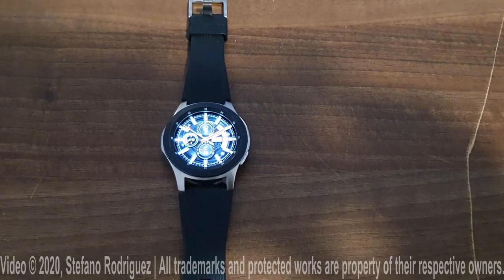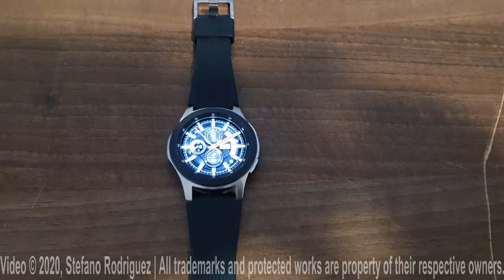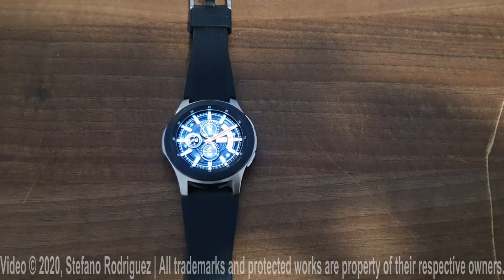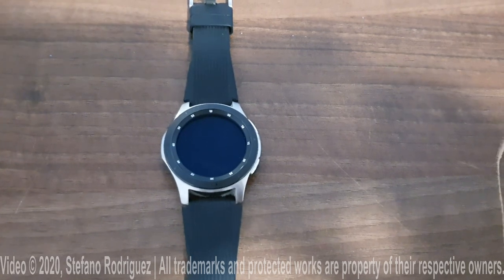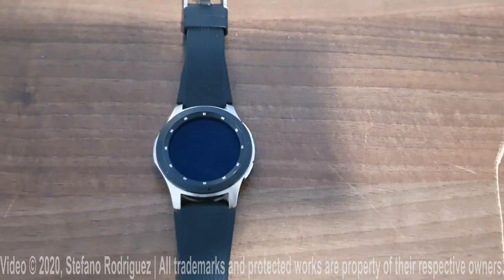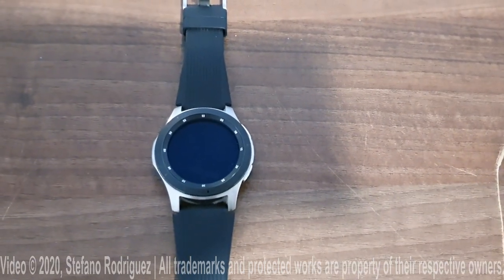Hello everybody. In this video I will show you how to install and use stopwatch on the Samsung Galaxy Watch. By default there is no stopwatch on the smartwatch, but you can install it through Galaxy Store.